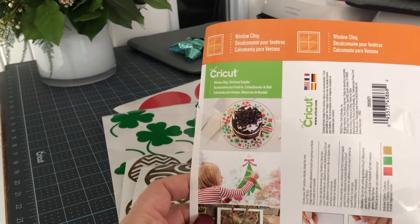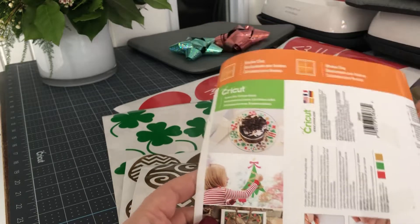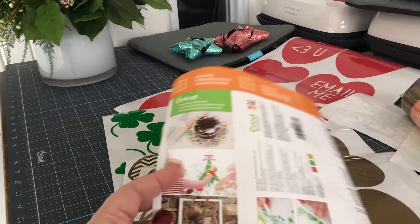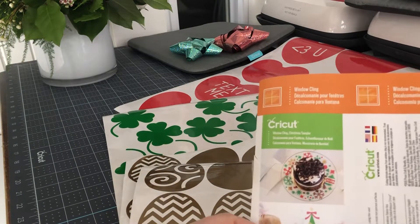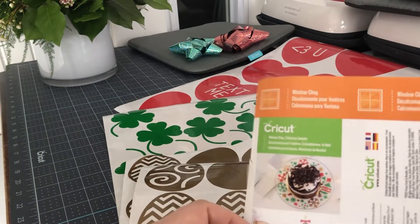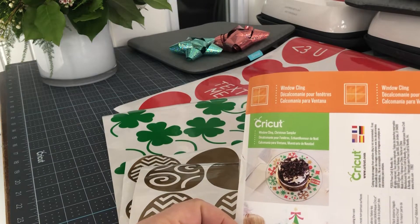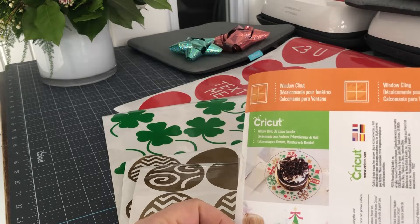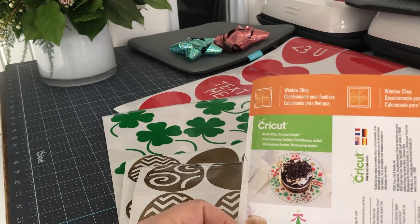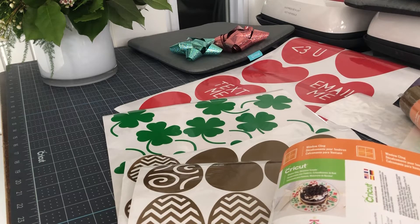I'm sort of rallying to try to have them keep it — I'm not sure if it's one of those things that's getting phased out or not. But it's Window Cling. It's pretty self-explanatory. It's basically what I would consider the nervous crafter's introduction to vinyl, because Window Cling is easy to cut and easy to put on, and it comes off really easily as well.